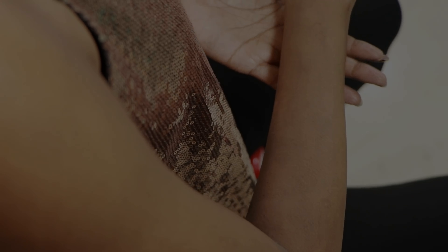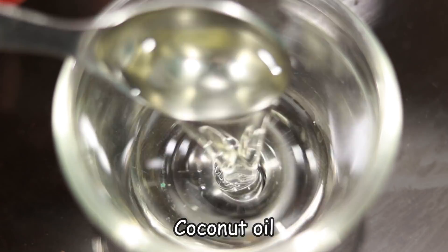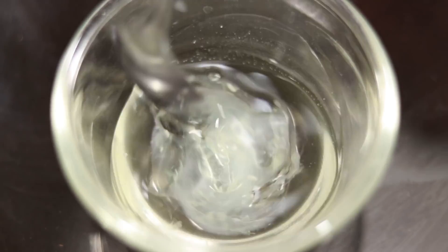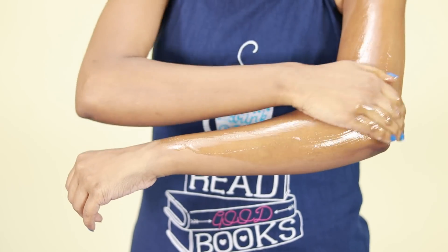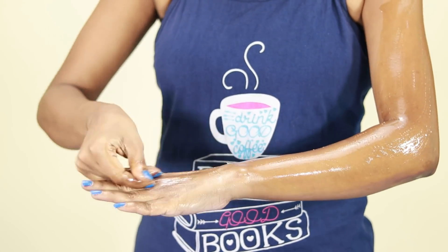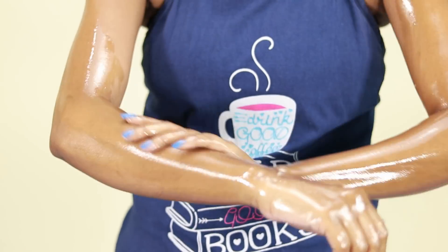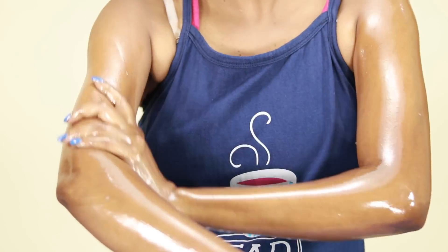First of all, clean your hands. Take 2 tablespoons of coconut oil and 1 tablespoon of lemon juice. Apply and massage very gently. The skin will completely clean and all the dirt from the skin will be gone. Regularly, the skin will be lightened.